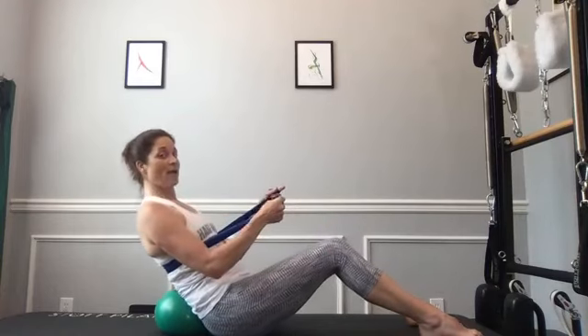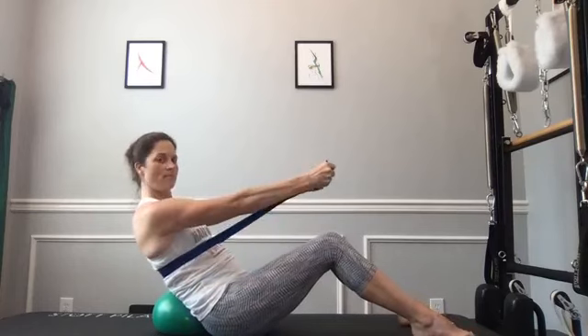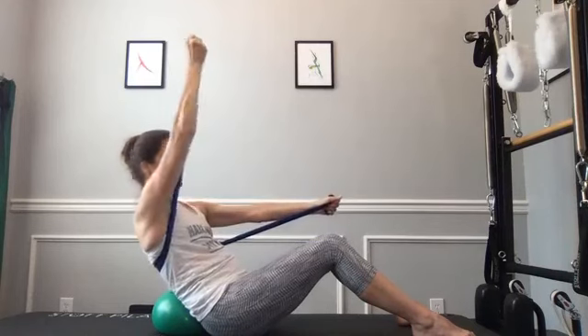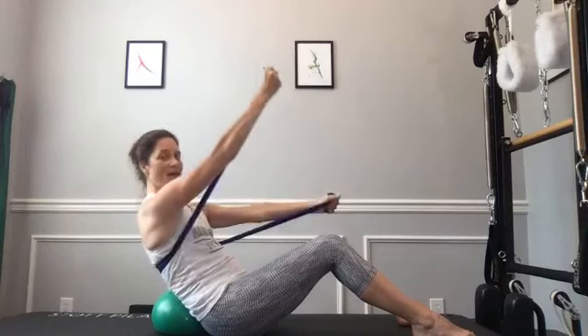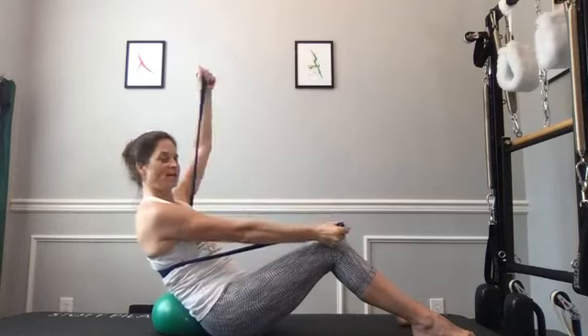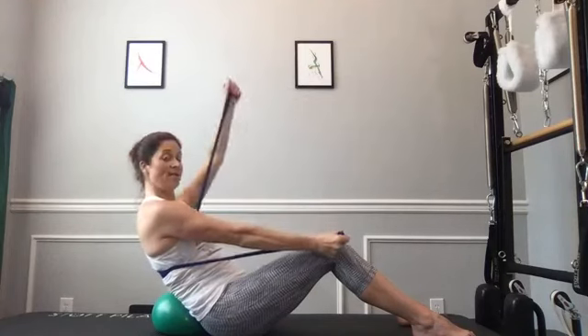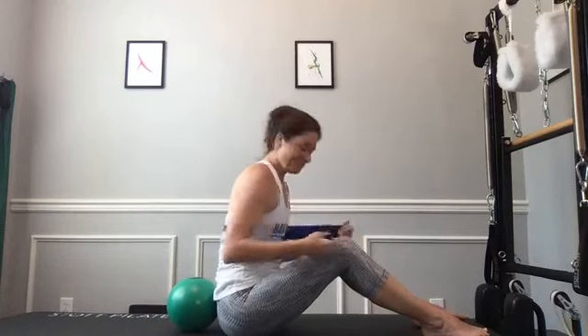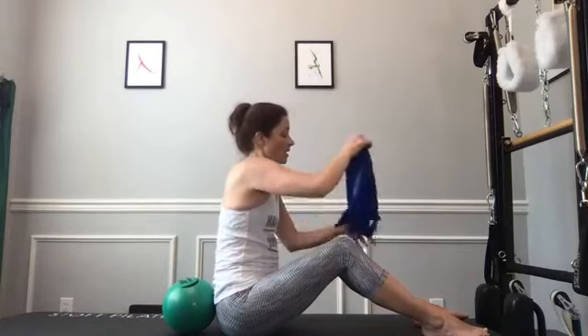Elbows are soft but stationary — feel those shoulder blade muscles protracting forward and retracting back, chest and shoulder muscles working. Find those back muscles. Sit up for a moment. Now we're going to try a little scissor arm. Pull back into your earthquake at about 45 to 50 degrees — spine is pretty neutral. Reach arms out in front, keep the left hand right over your knee, then lift the right arm up and bring it back to knee height, then the left arm goes up. Keep some tension in the opposite band to minimize the band rolling up and hitting you in the back of the head.